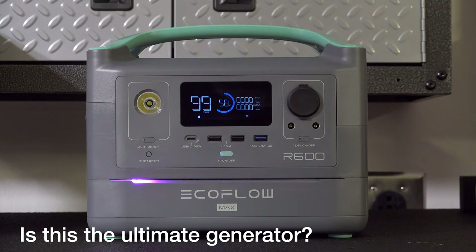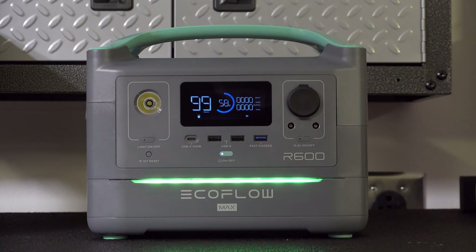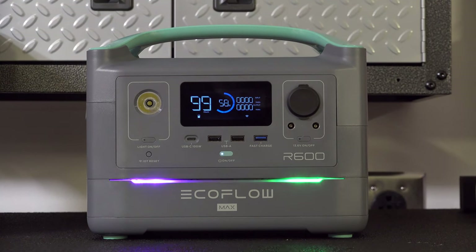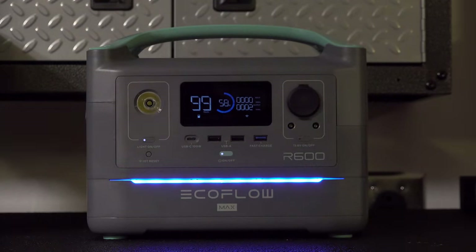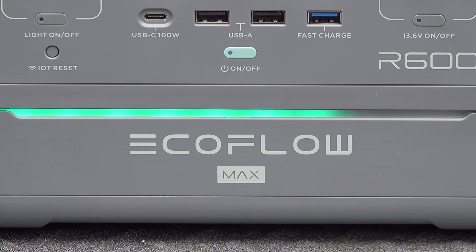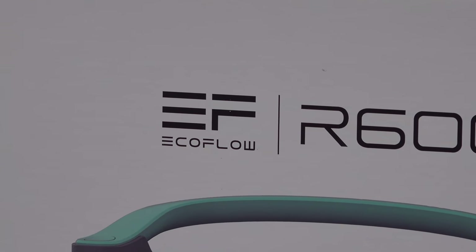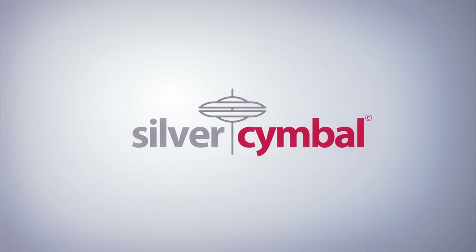So is this thing the ultimate generator? The short answer is it isn't the ultimate — that's probably the Delta — but the Delta is big money, and you all told me in the comments it was just too expensive. So at $299, the R600 is an absolute steal. There were a lot of pretty negative reviews of the R600, and rightfully so, because early units had problems. But a firmware update corrected a lot of those issues, so you'll see other reviews get updated. EcoFlow confirmed that all remaining issues will be resolved before Kickstarter units are delivered. If you want to learn more, click the link in the description. I appreciate you watching — please give me a thumbs up and subscribe for more videos.